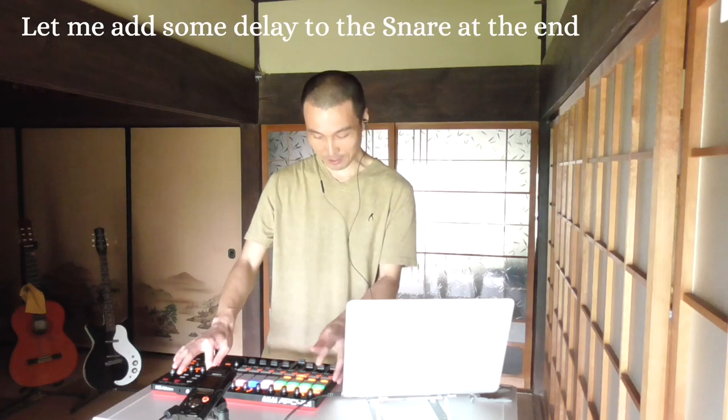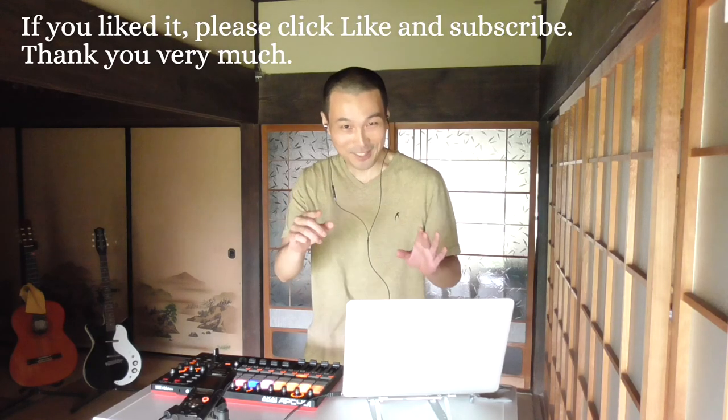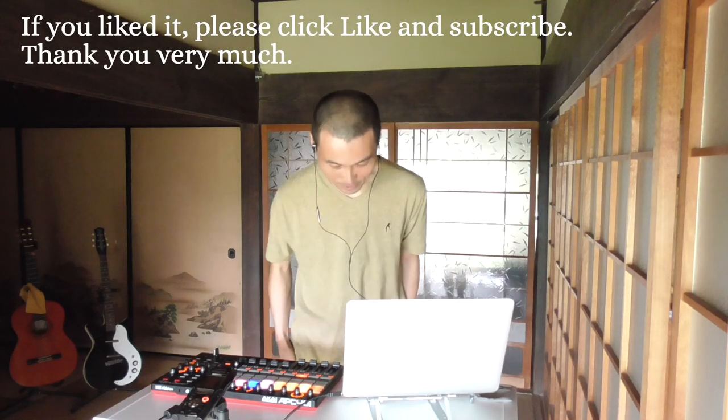Let me add some delay to the snare at the end. Thanks. If you liked it, please click like and subscribe. Thank you very much.